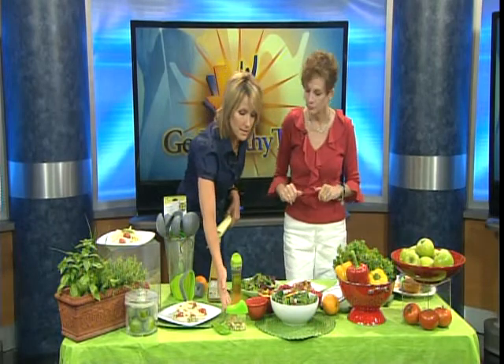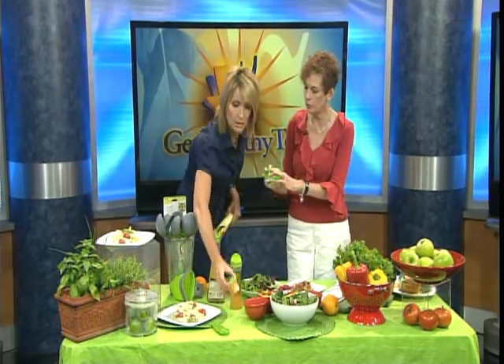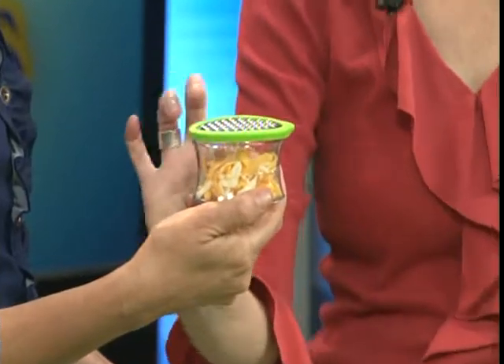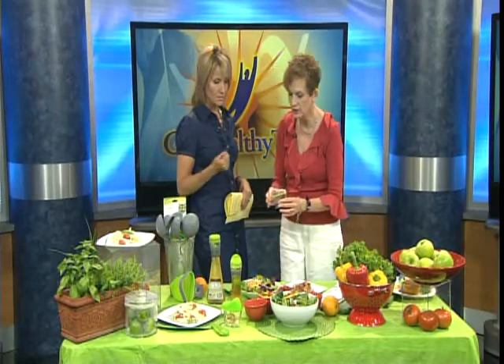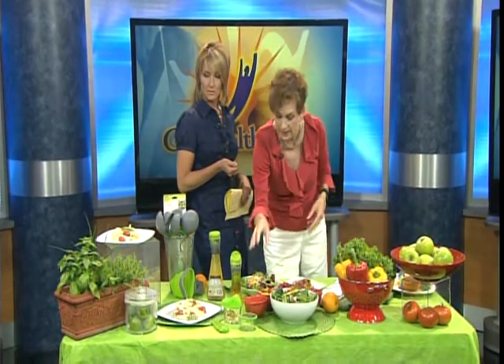Nuts can be problematic. This is the proper serving for a nut bowl — serving number one and serving number two. This is the grated cheese container right here. You grate it, and then here's serving number one and serving number two. You take that, once it's on there properly, put it onto your salad, and you have the proper portion every time.